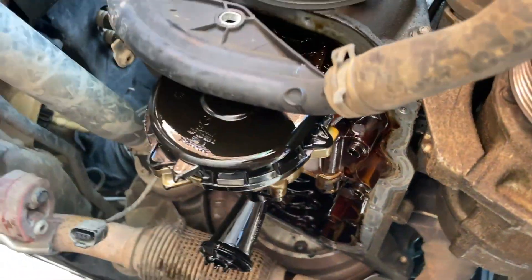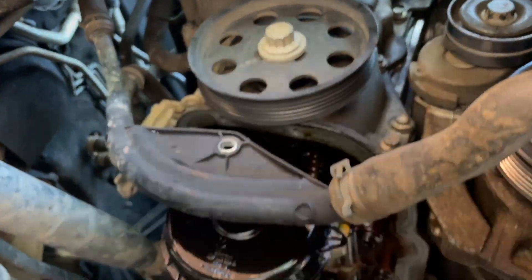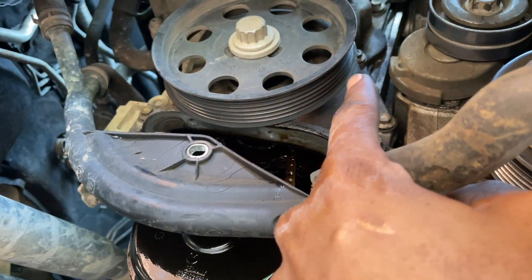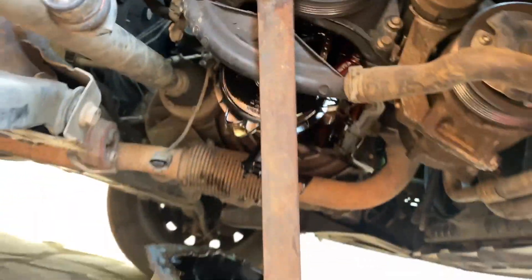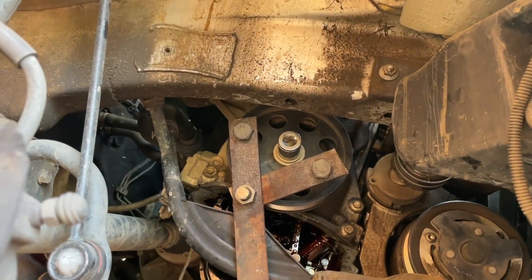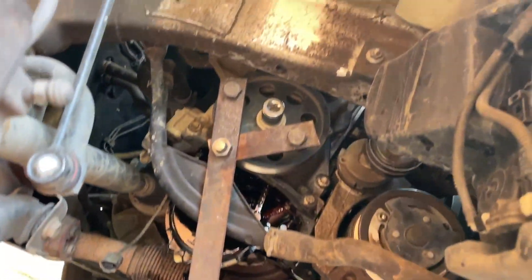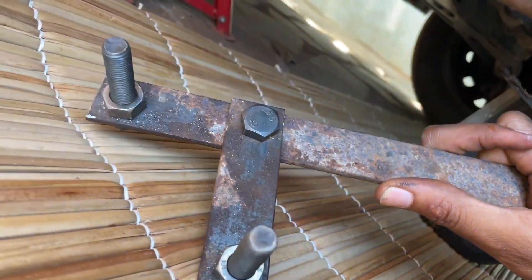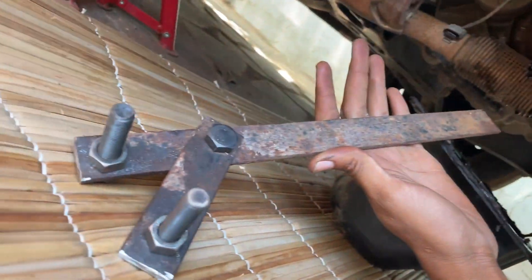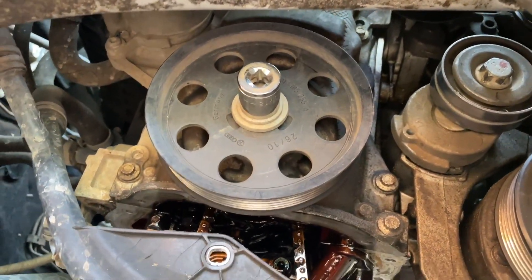First step done — we've just removed the sump. Now we have to remove the crank bolt and remove those 8mm bolts to remove the front cover. To remove the crank bolt you need a tool like this. I made one myself using a set of bolts, a bar, and an 18mm 12-point socket.